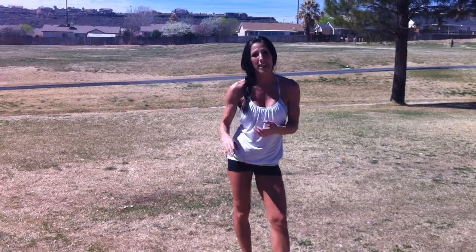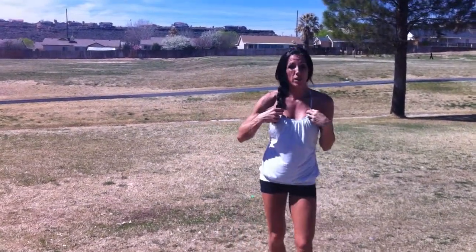This one is a little more complicated. It's a push-up jack, left and right half burpee, then a jump tuck. And I'll show you a beginner version as well.